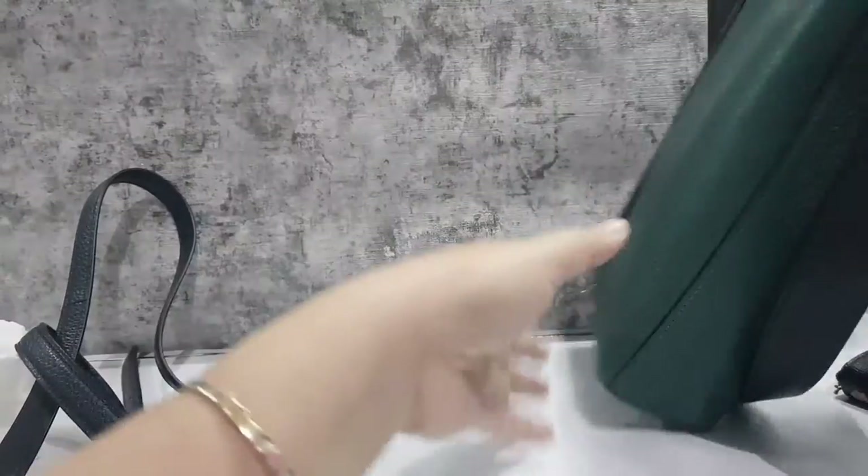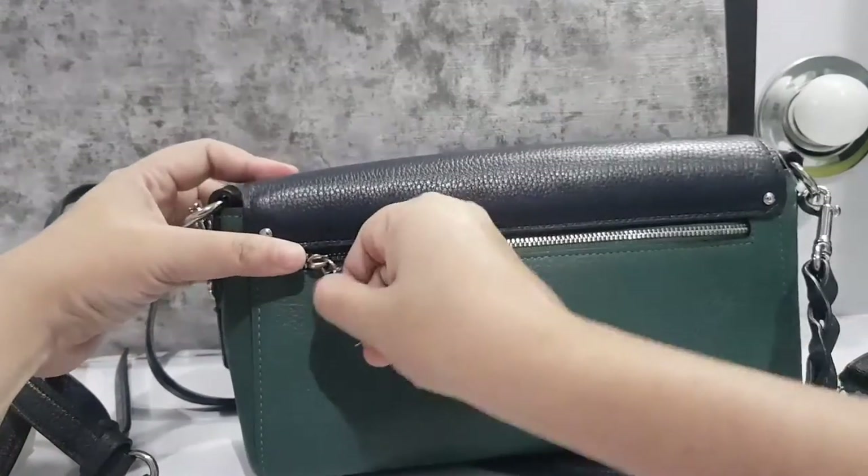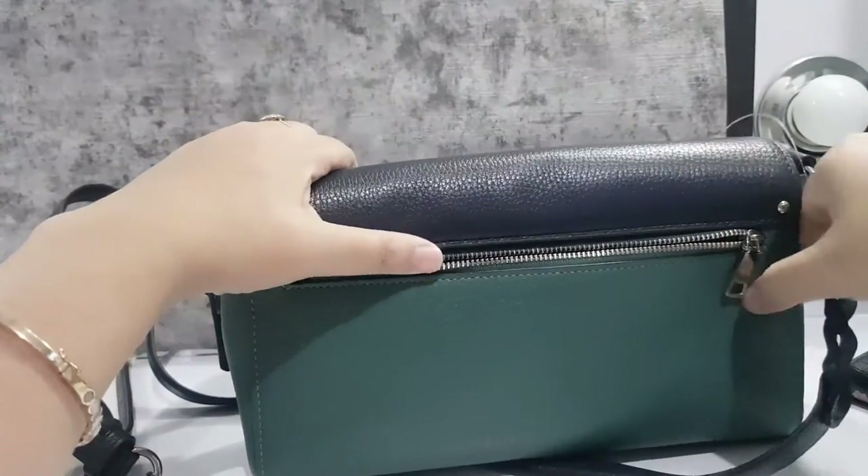Now let's look at the back. Here there is another compartment. This one is safer because it has a zipper closure.